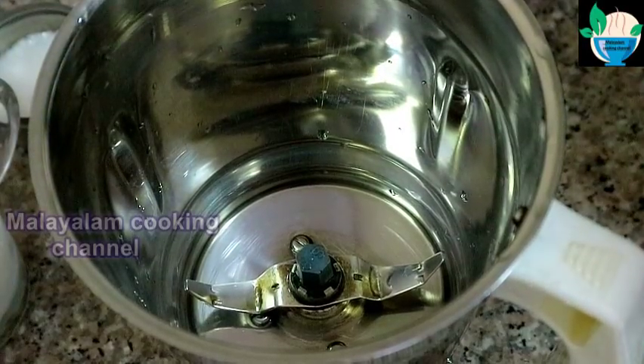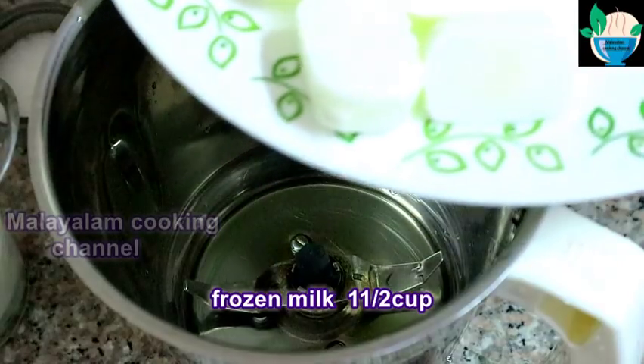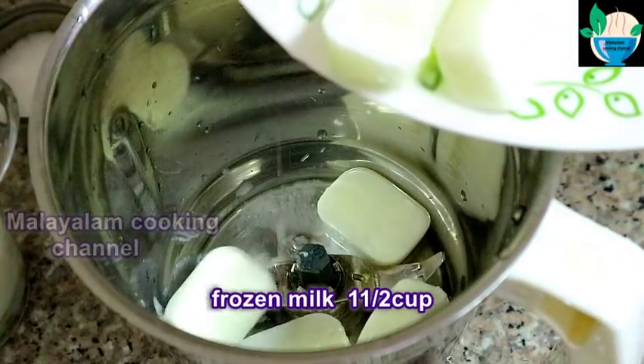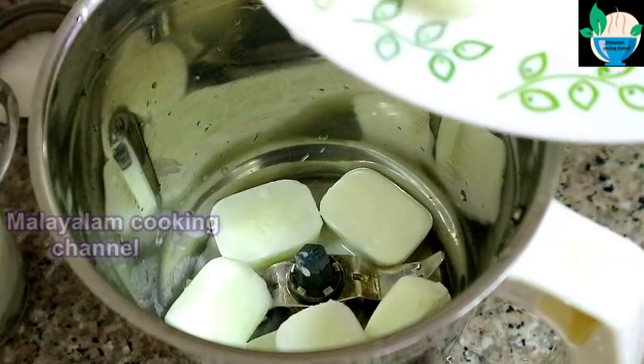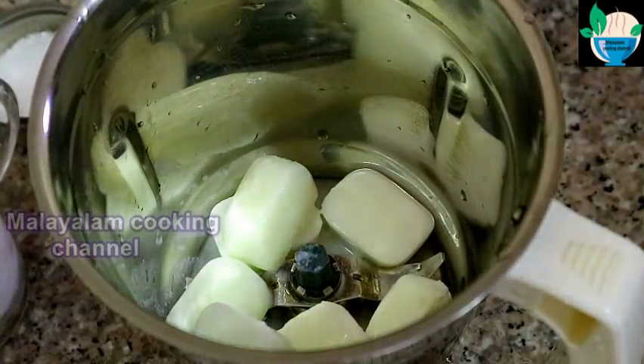I am going to put it in the ice tray. You can add 1 cup, or you can add it in 6 cups. You can add it to the freeze.